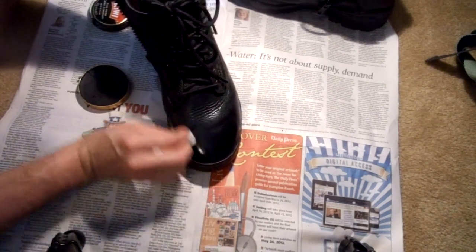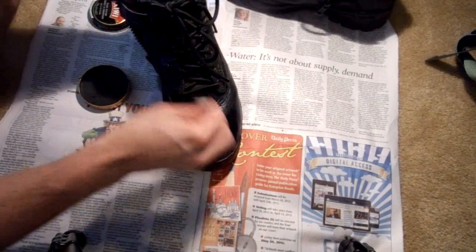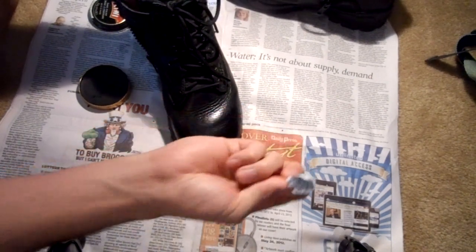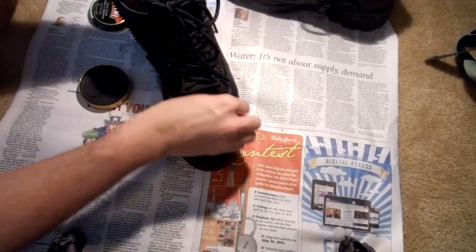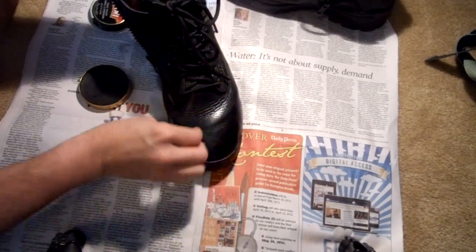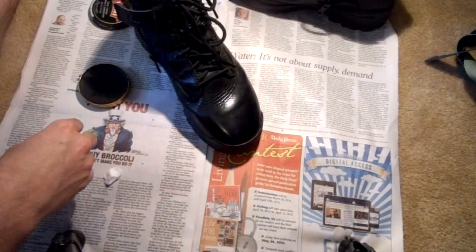You could also use the drip technique that some people use, where they take a cotton ball, do the shine, then drip water on it and do it again. But I never had any luck with that. I've always had better luck with just dampening the cotton ball, squeezing all the water out, and applying like so — and that works good for me. So that's pretty much it; that's the way I do it and it seems to work pretty well.